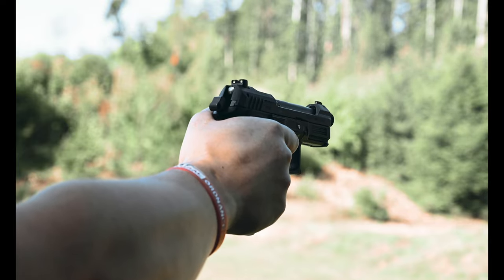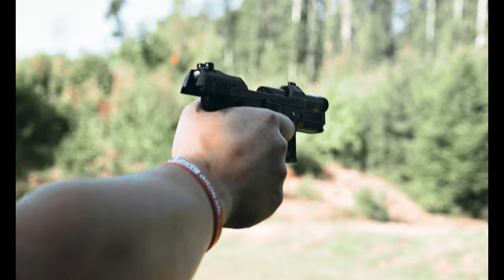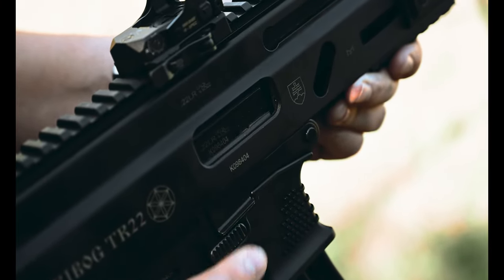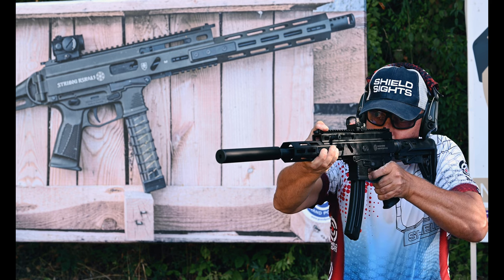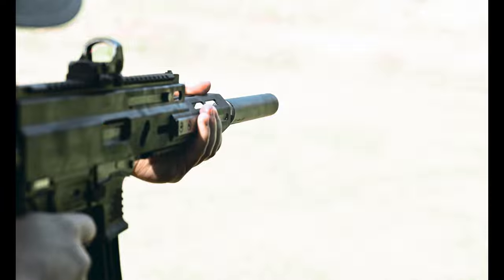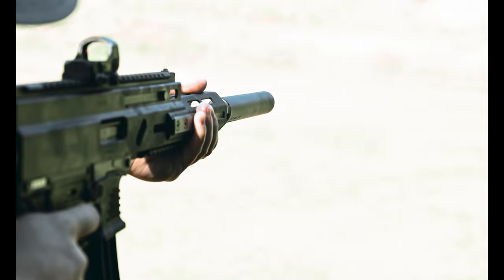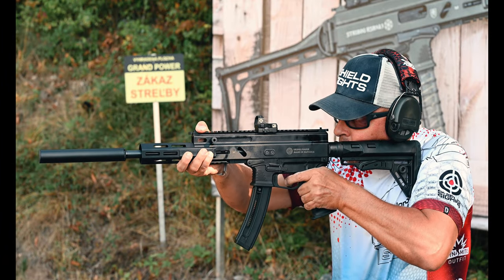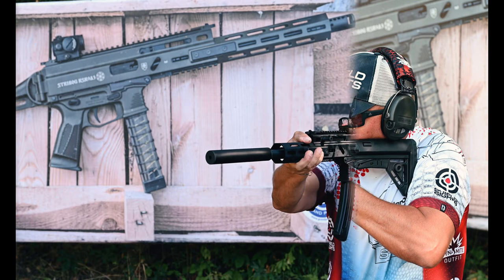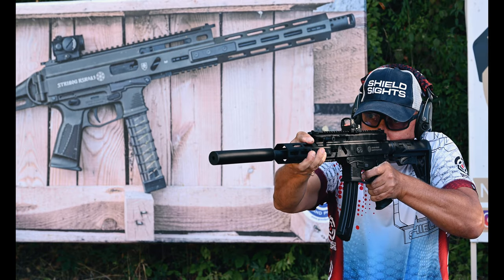We'll take a look at the TR-22. This is a .22LR version of our popular Strybog. It's based on the same upper and lower receiver set, and fits the same accessories as its 9mm counterpart. It also features a steel bolt and a steel bull barrel, and other parts of the gun are made out of the same materials as the centerfire version. The result is an extremely durable and reliable gun that's fun to shoot, and is a good way to introduce young or beginner shooters to firearms.